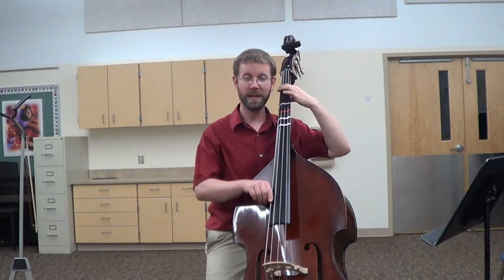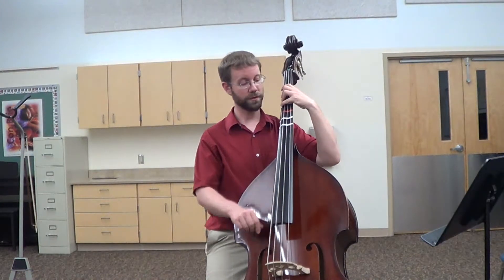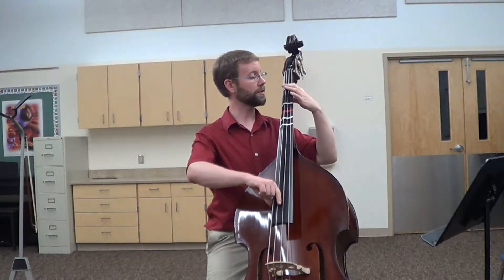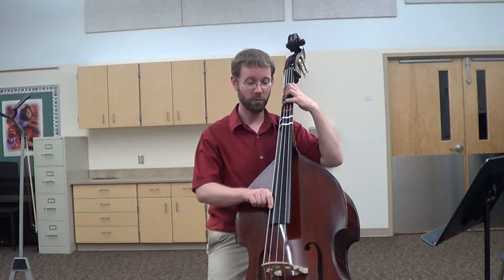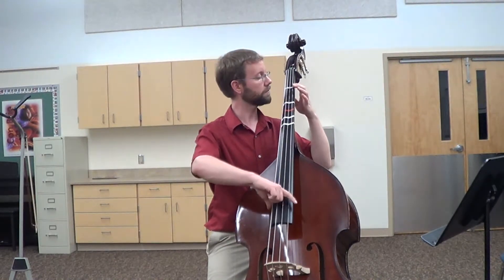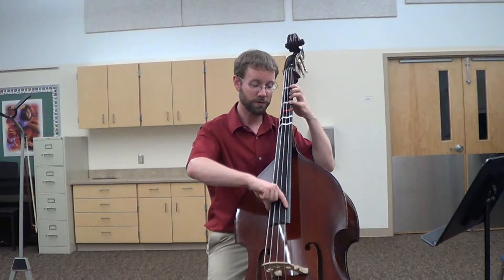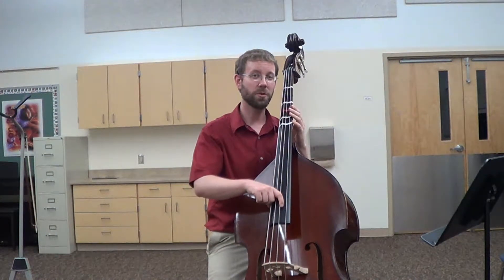Now put one finger down on the E string and play it — notice that a different pitch comes out. Now add your second, third, and fourth fingers and play that. Since we've run out of fingers, go on to the A string. Make sure you start with an open string, and then both your hands move to the next string. Also, make sure you don't play the black tape note — only play the white tapes and the opens. Go on to the next string, and the next string. When you finish the last string, go backwards and lift fingers off one white tape at a time — so we go four, one, and then open. Make sure you remember to do the open strings, because that's its own important note as well.